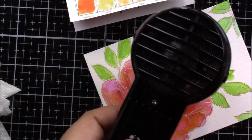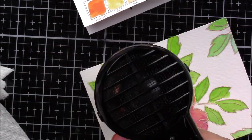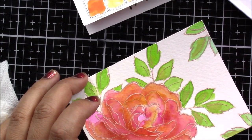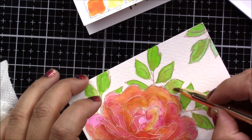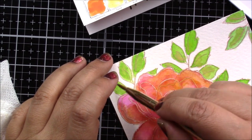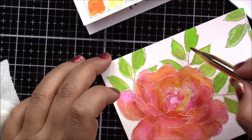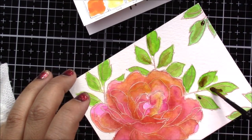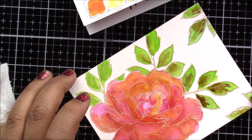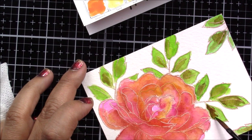Don't be afraid to experiment and throw in different colors you have never used before — sometimes those give you very nice surprise combinations that work perfectly. If for some reason you're not liking a combination, just add a little bit of water with a clean brush and blot it. Here I'm adding some browns to the green leaves, which in my opinion gives the leaf a little bit more dimension. I even add a little bit of darker brown and with just a few drops I'm able to do all the leaves by spreading the same color over to the next leaf.